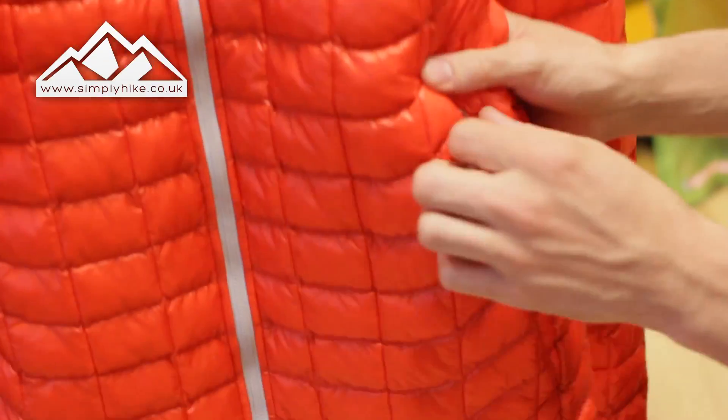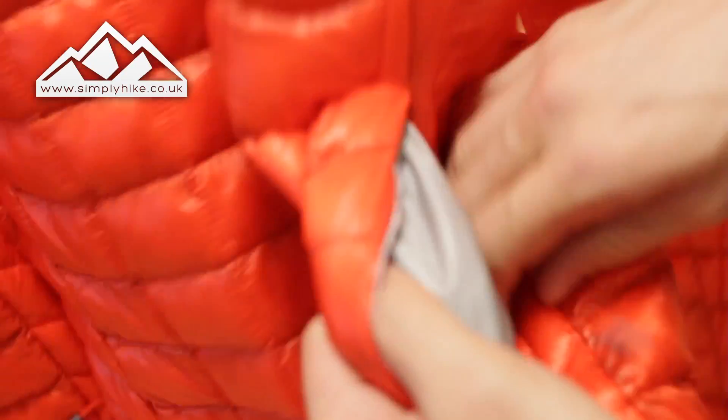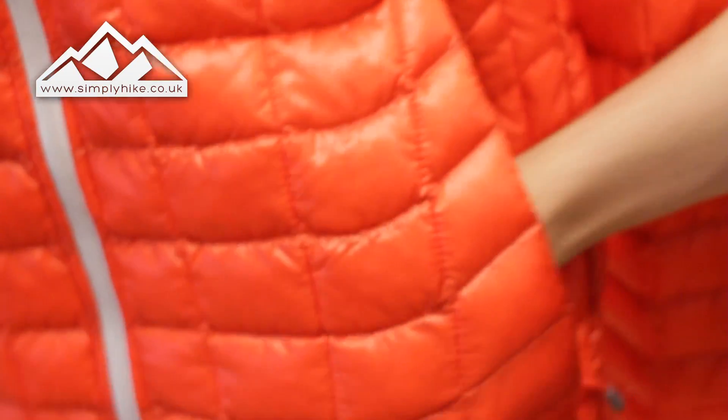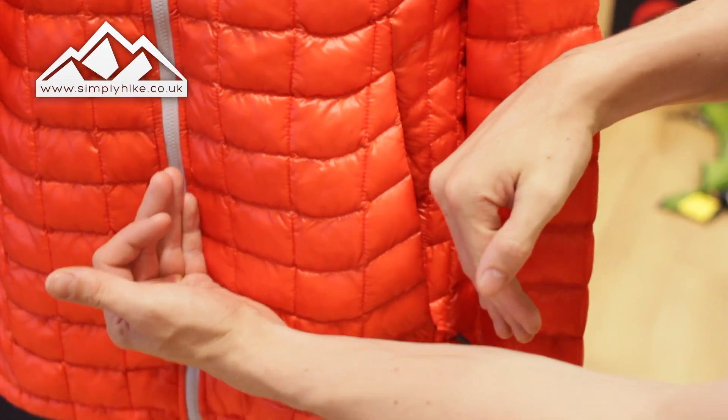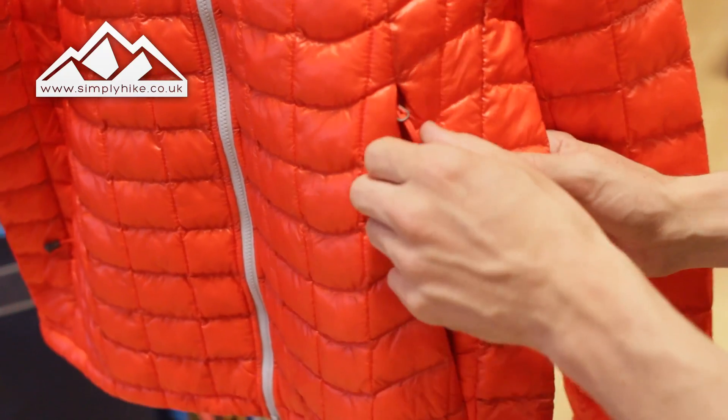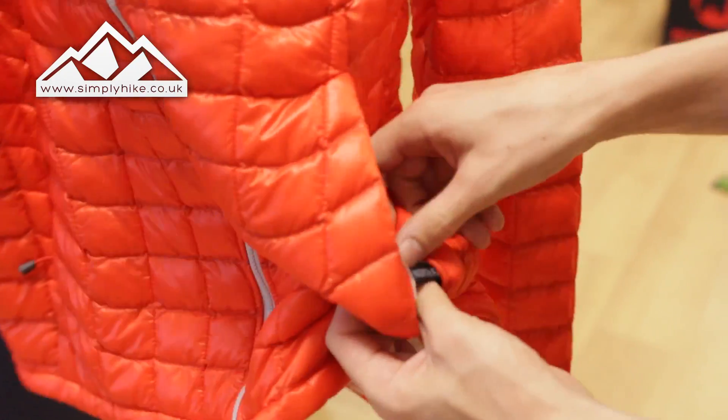You've got two traditional hip pockets and they're nice and spacious on the inside so you can get quite a lot in there. They're quite deep as well — pretty much from top to bottom, and the depth is substantial too. The fact that you can zip them up keeps everything safe and secure.